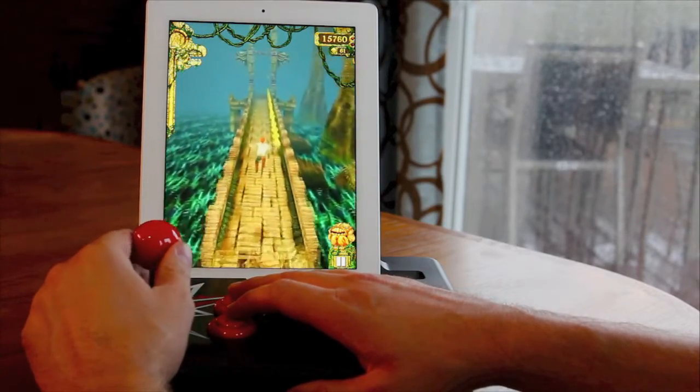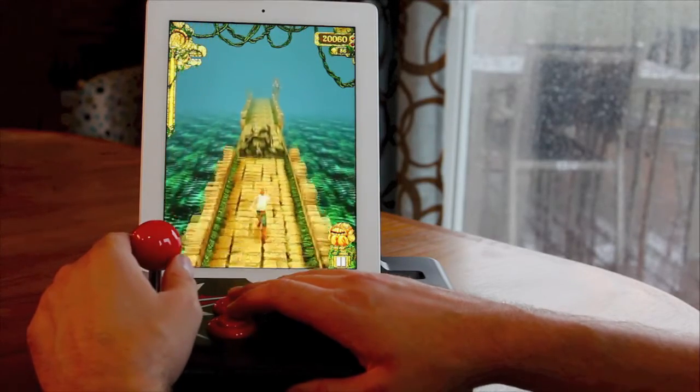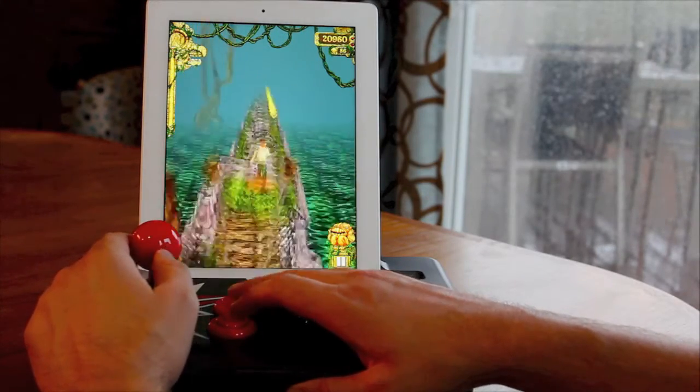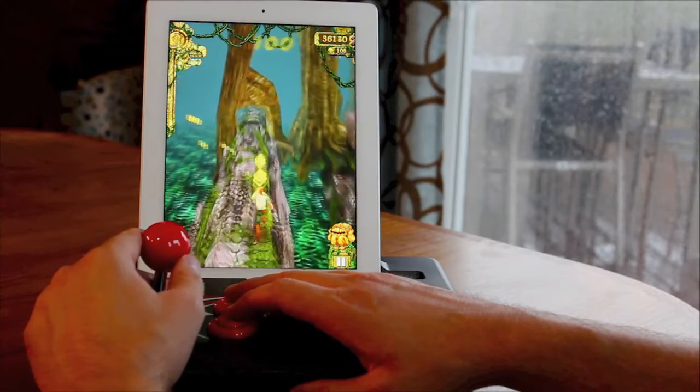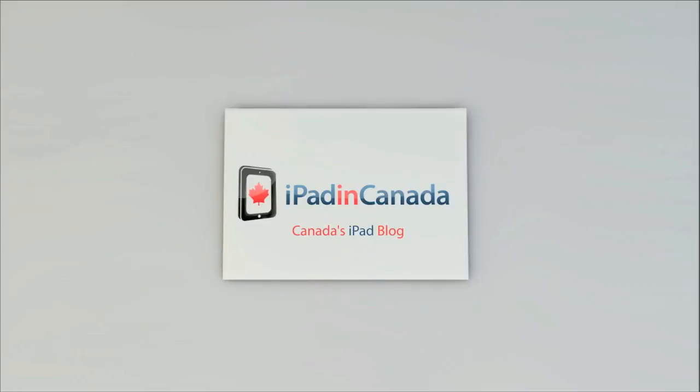If you enjoyed this video, please feel free to give it a thumbs up — it really does help my channel. Don't forget to subscribe so you don't miss any of my future videos. For daily iPad and iPhone news, make sure you check out iPad in Canada and iPhoneinCanada.ca. I'm Chris with iPad in Canada, thanks for watching.